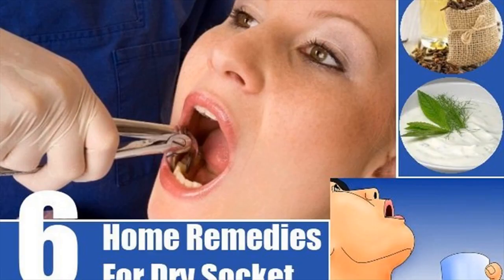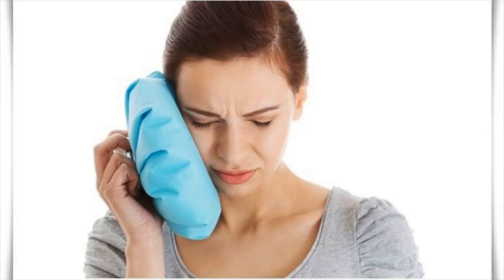Cold compress. Pain in the jaw and cheek is common among those suffering from dry socket. A cold compress is a tried and tested remedy that you can easily use at home to alleviate pain. The cold temperature has a numbing effect on the nerves, which reduces pain.